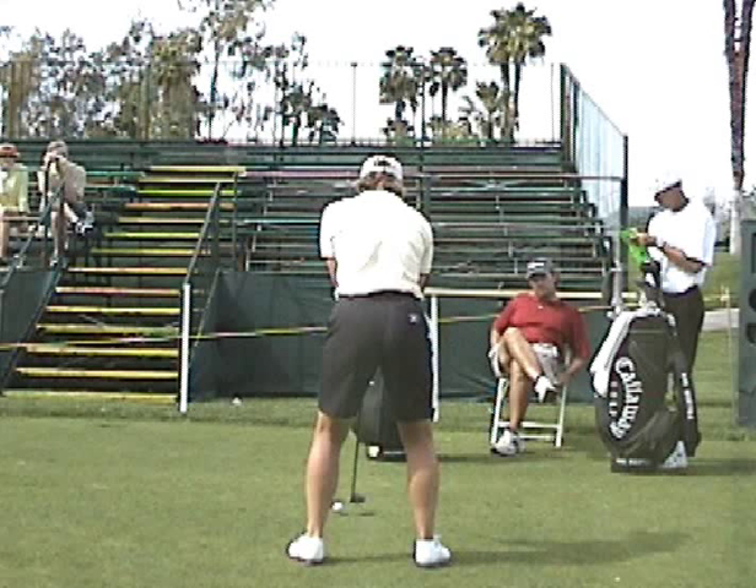Hi again. Annika Sorenstam from the behind view. You don't see this camera view very often. This is obviously taken on a golf course. We've looked at Annika's swing previously from the more conventional views, but I'm using this angle today to explain the proper use of the right arm in the golf swing.